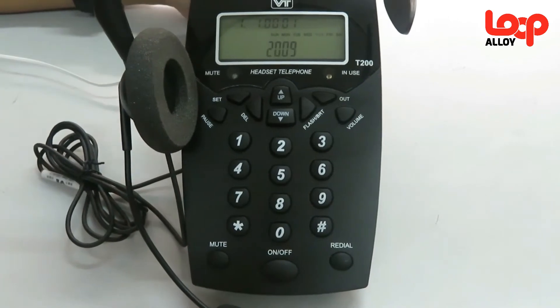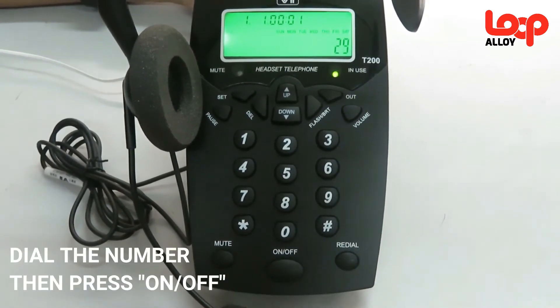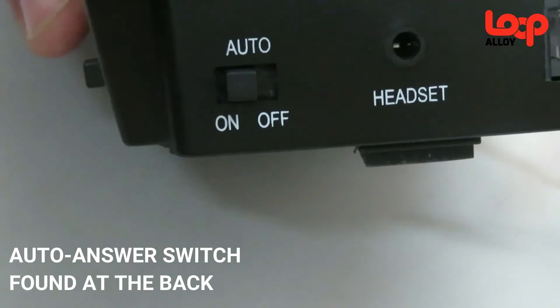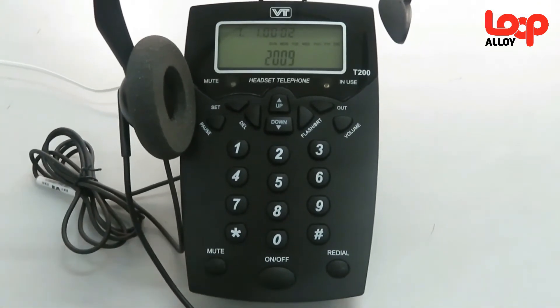Let's proceed now to its functions. In order for you to call, dial the number you need to contact and press the on and off button. There is also an option where you can set your telephone to auto-answer your calls. This may be useful for people who work in offices and get called very often.